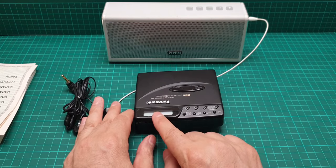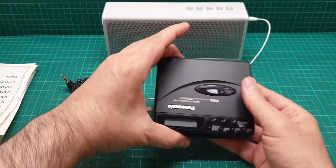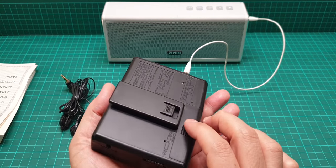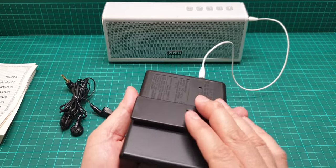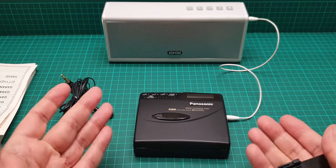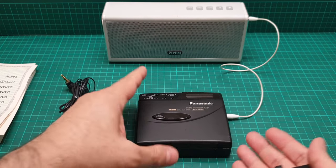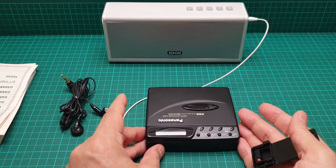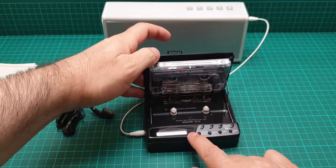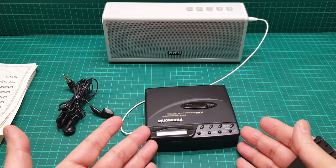This unit is a radio and cassette player that takes two double-A batteries, so it is very convenient. If you take it out of the housing, you can put it on the table and use it as a cassette deck. When you open the cassette door it opens like that - you change the tape, put it back in, and it is very professional.